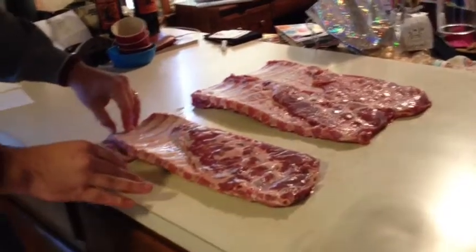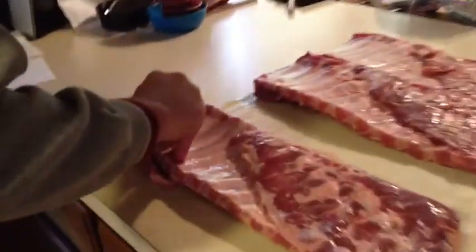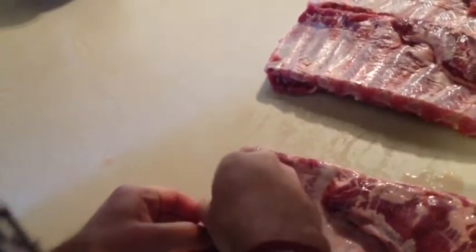Alright, here we are. We're going to make some ribs. I've done the first couple racks, and the first thing you're going to do after you rinse it off is take this membrane off. Sometimes this can be a bit of a process — other times it works easier than others. So we're going to see how it works this time.